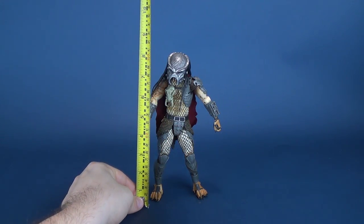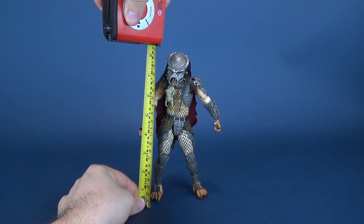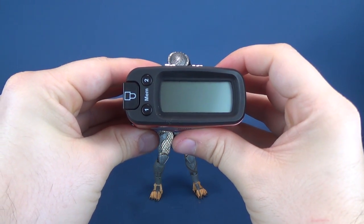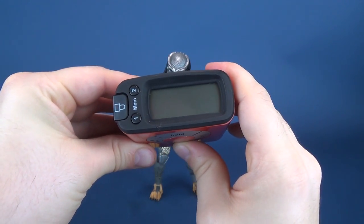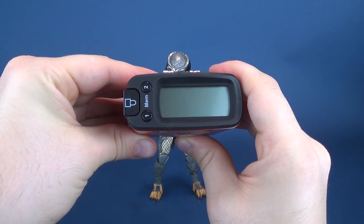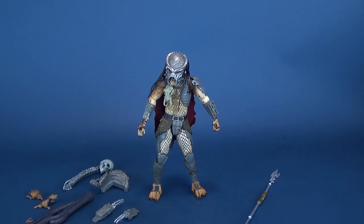Let's get to measuring, figuring out how tall the Ahab Predator is. I've kept the helmet on just for the reveal later, putting it right to the top of his helmet. The figure stands 8.3 inches in height, or 21.2 centimeters. What's neat is that the Ahab Predator comes with some traditional accessories and some rather unique accessories specific to his release.